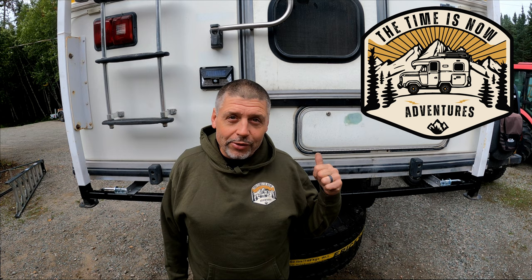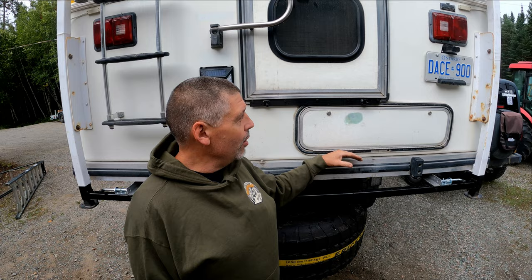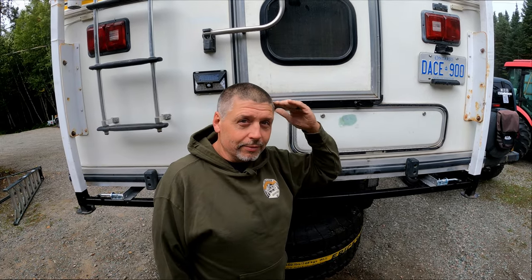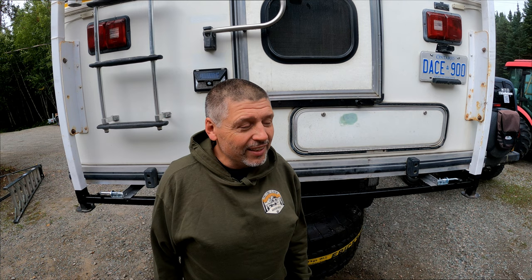Welcome back to our Truck Camper renovation series. Probably one of the most asked questions we've had is: how are you going to get in and out of this thing? Because we have such a high truck and a three-season model with a basement, it puts our floor level almost six feet high. The problem is, how do we get in and out without killing ourselves? Follow along in this episode and we'll show you how.